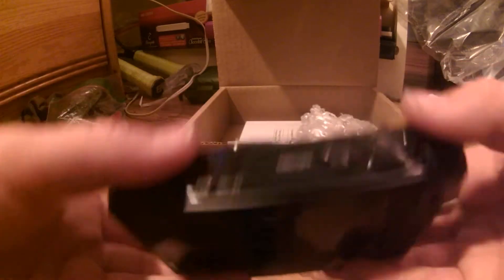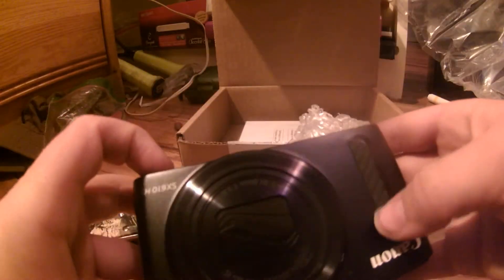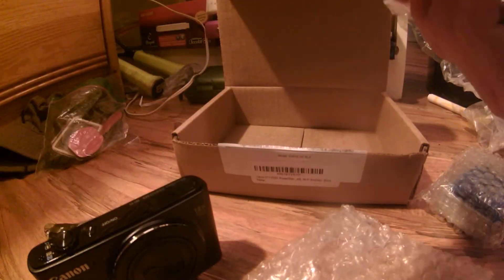That is a nice camera right there. It has a really nice lens. That's the display, and the top on/off button right there — or that's probably the shutter, and this is the on/off. This is probably the grip right here. This is the battery port, I guess. I already have one. This probably isn't waterproof but I don't care about that.